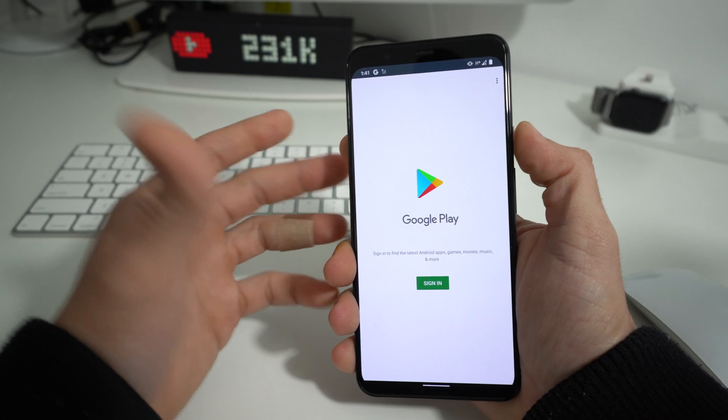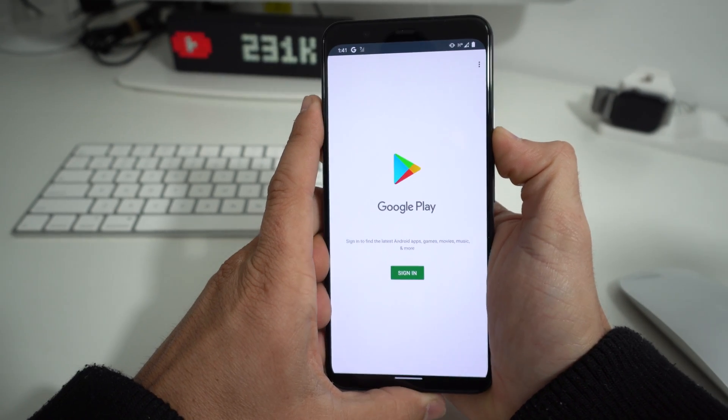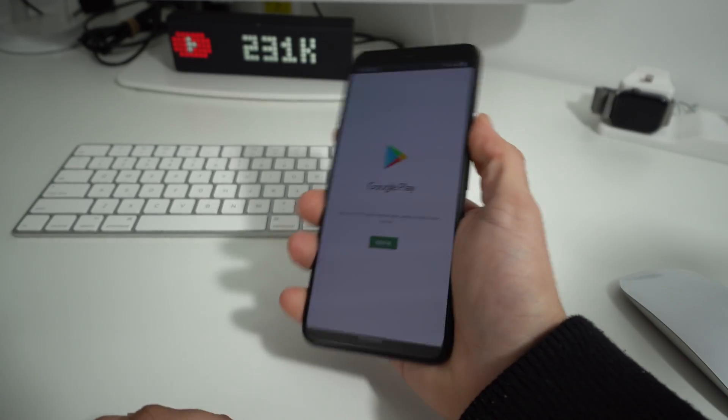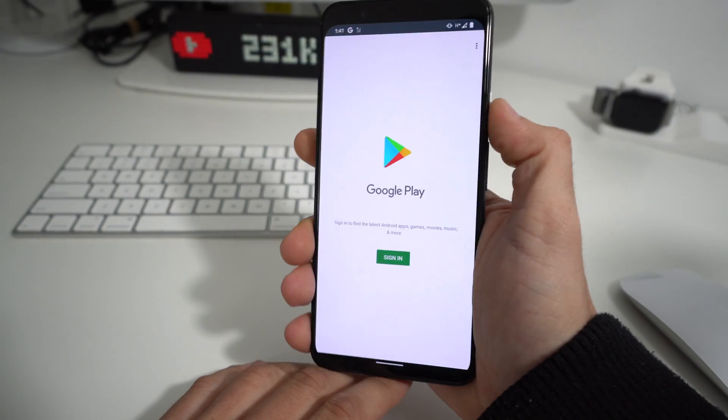This isn't going to erase anything on your phone. It's just going to do a reboot, a restart, also known as a soft reset. So what we're going to do is press and hold the power lock button here for about 10 seconds and the phone will reboot.